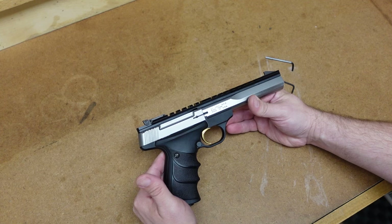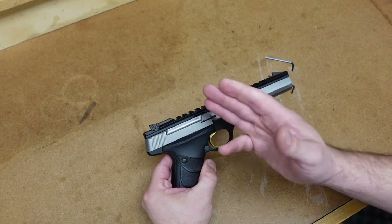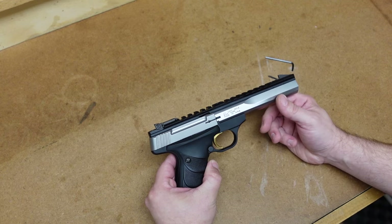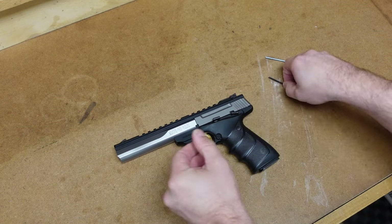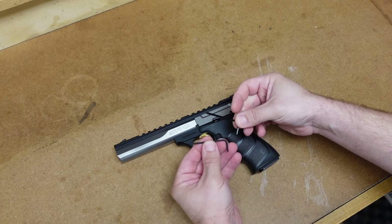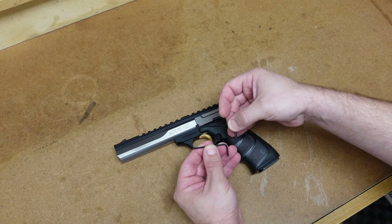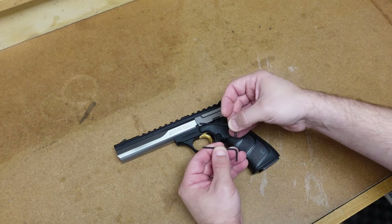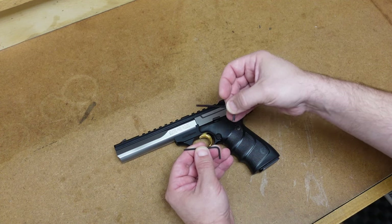I just did a range report on this firearm and I did have a red dot reflex sight on it, but you have to take off the optics to take this gun apart. The only tools you're going to need will most likely be two Allen wrenches. I'm not 100% sure if it is the same size for every firearm in the Buckmark line, so just find the two that work for your particular model.